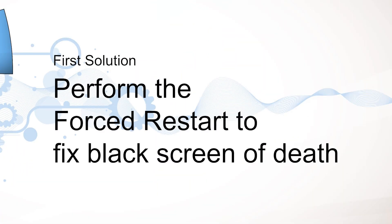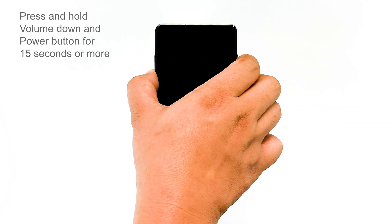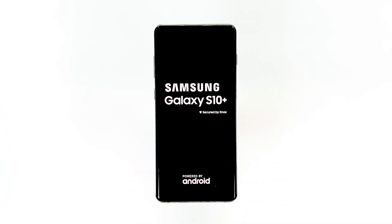First solution: perform the forced restart to fix the black screen of death. A forced restart is actually a simulated battery removal. Since phones nowadays have non-removable batteries, we couldn't just pull them out, and that's why Samsung added this feature — so that you can make your phone respond again if it freezes or gets stuck on the black screen of death. To do it, just press and hold the volume down and power button for 15 seconds or more, or until the Samsung logo appears on screen.